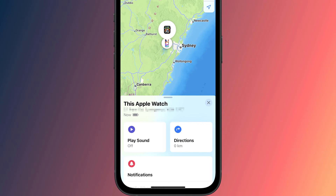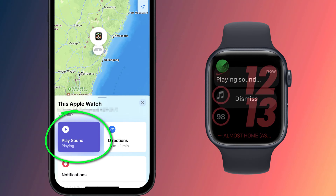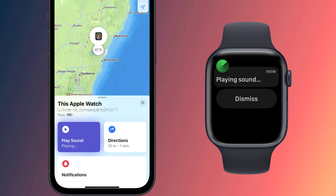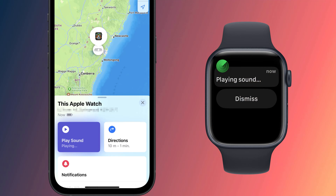This will open your Find My app and as long as your watch is in range and powered on, you can play a sound to locate it. The alert sound will play even if your watch is set to silent or you have a focus mode enabled, so if you don't hear the alert tone there's every chance you've lost your watch elsewhere.